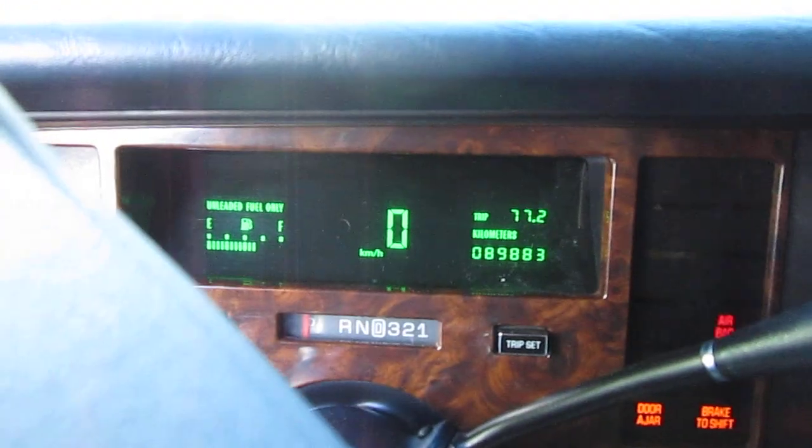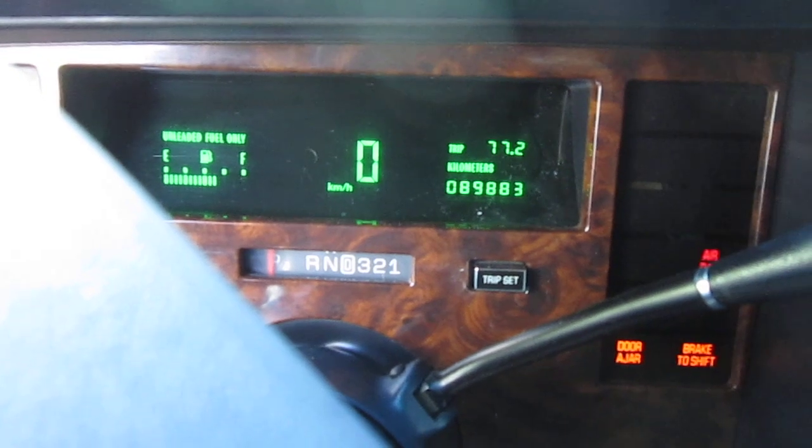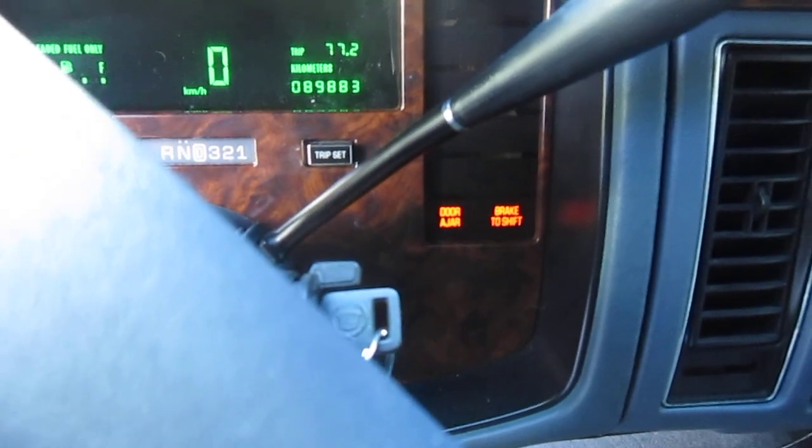Start it up. Show you the gauge there — you can see the mileage there and the gas gauge, and any of the warning lights. But nothing to worry about.